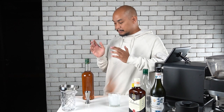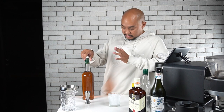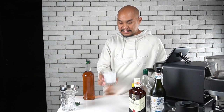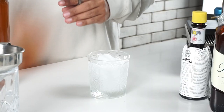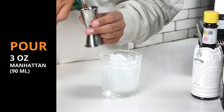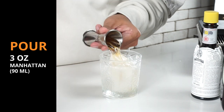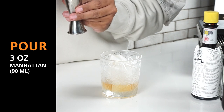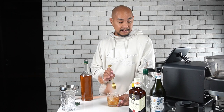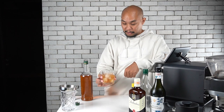So how do we serve this? Your Manhattan has been batched and stored in the freezer. When you want to serve it up, all you have to do is open it up and dose into your glass. I have a rocks glass with ice, and I dose in my drink — the drink is already pretty cold but I can still give it a little stir. We take our jigger and pour three times, giving us three ounces or about 90 ml of Manhattan.